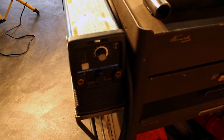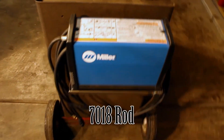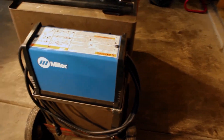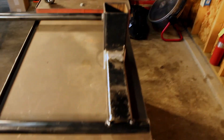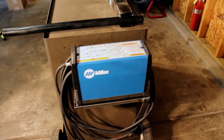We'll be using this Miller Maxstar 150, DC current. It's a stick or TIG, which is pretty nice because I generally prefer to TIG. But for this project, just welding all this big stuff, it's a lot easier to just stick it — and I mean, no burning through all our gas. I love this little guy for its size. This thing is a phenomenal welder.